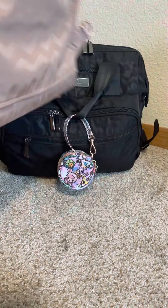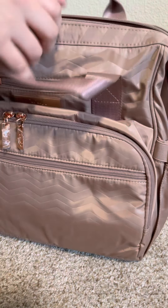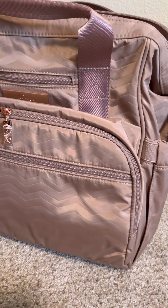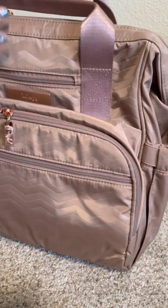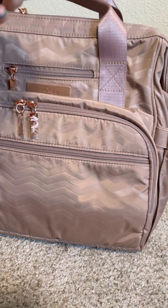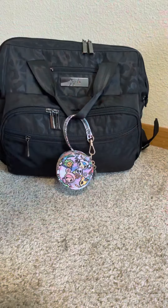It still has the ties on it because I'm not using this one right now, and wide opening — you can get everything and it's still structured. I haven't tried it on a stroller or worn it yet to see if it keeps its shape, but so far I do like it because these bars actually do weigh quite a bit — not a lot, but it takes off some weight which is good.